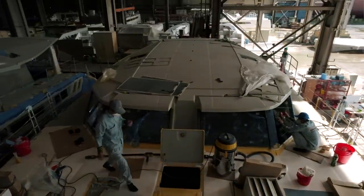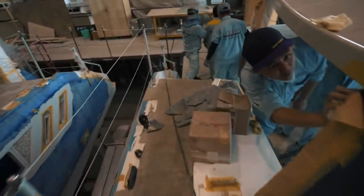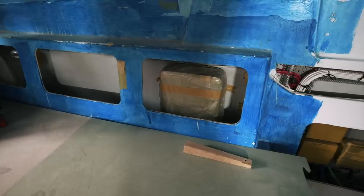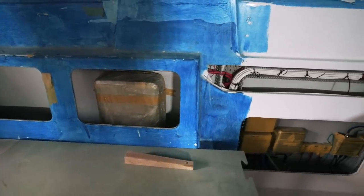Let's walk down this side deck — this is obviously the starboard side deck. There is so much going on as we head down into the cockpit. Workers are everywhere; we are really ramping up into a different stage of production here. Now as we head into the saloon there's a lot to see.